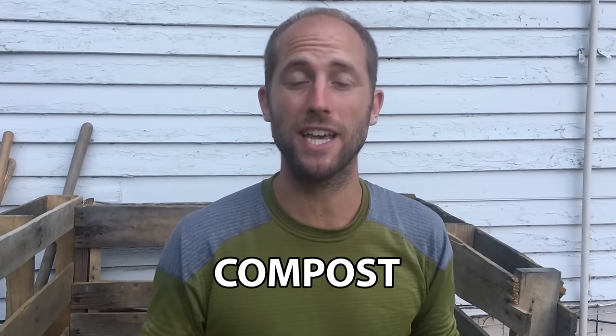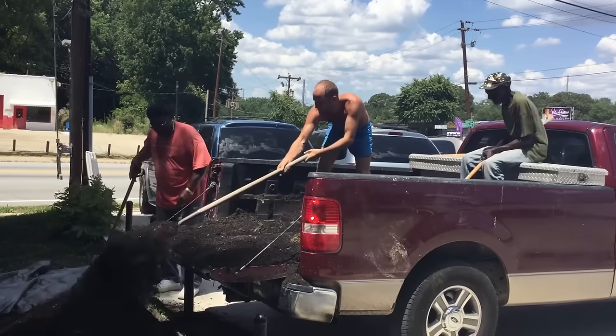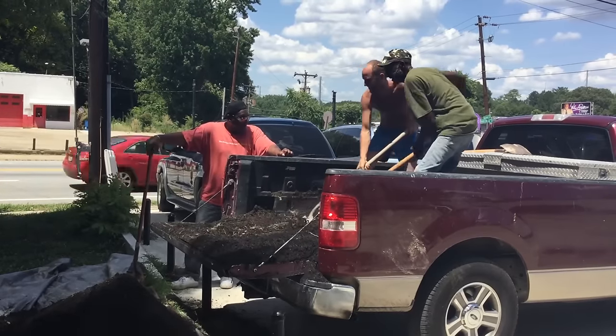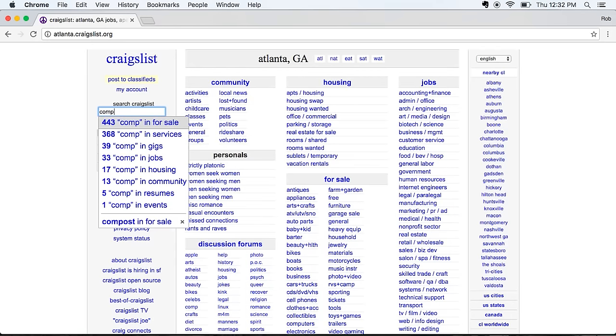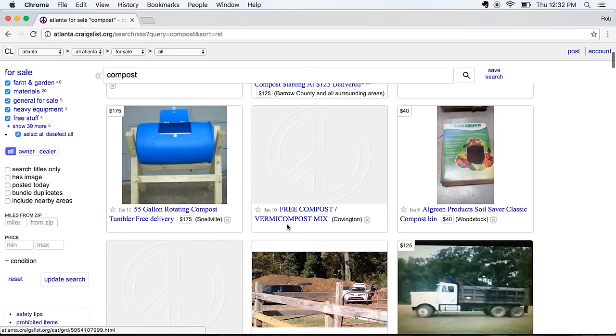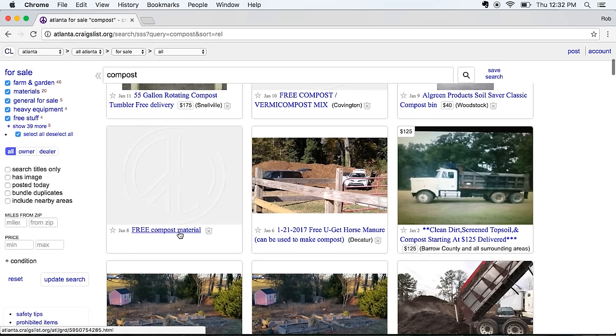Now, how to get compost for free when you're just getting started. One, you can go to a lot of city landfills — do a quick Google search to find out if your city landfill gives out free compost made from yard waste or food waste. You can also go on Craigslist and just type in compost — you might find mushroom compost or a community garden that went out of business. A lot of times you'll find it for free or very cheap. Or you can just make your own — you just need to find your greens and your browns, your nitrogens and your carbons.